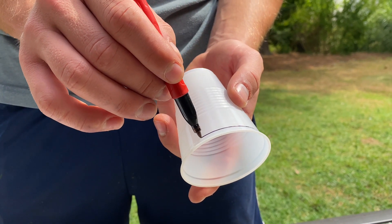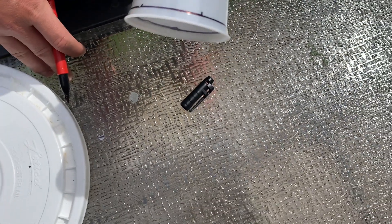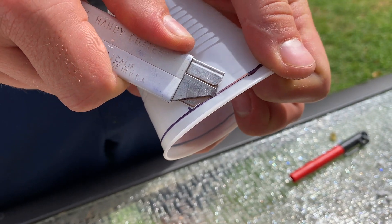First, mark the very top of the cup with a sharpie, about a quarter inch down, all the way around the cup. Then take your razor blade and smoothly cut the top edge of the cup off.